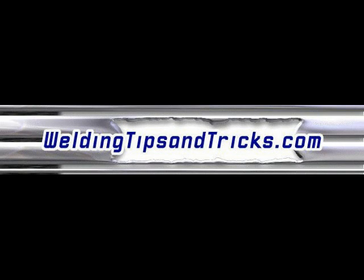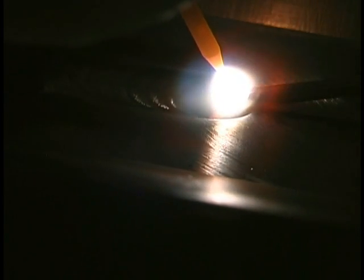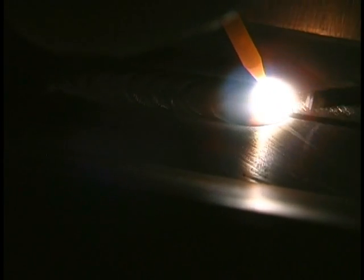Here's another video from WeldingTipsAndTricks.com. I hope you packed a lunch. This is going to be a really long one, but I've got a lot to say, and I wasn't smart enough to break it into several shorter videos, so here we go.